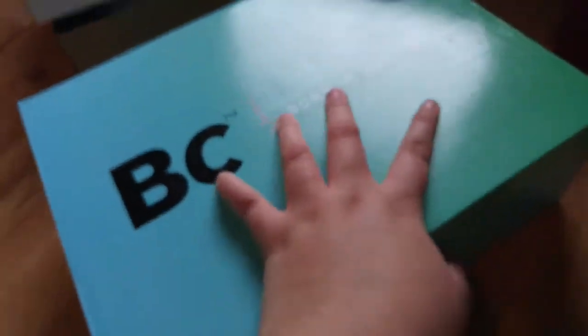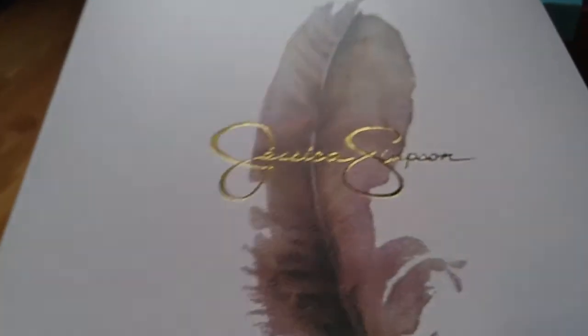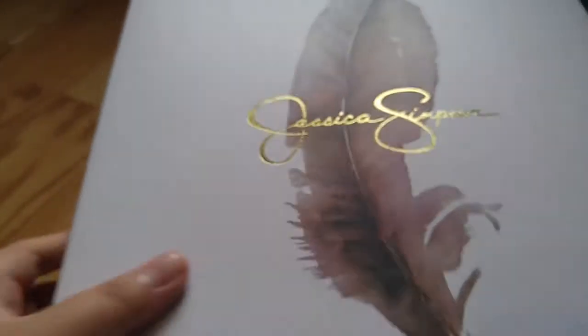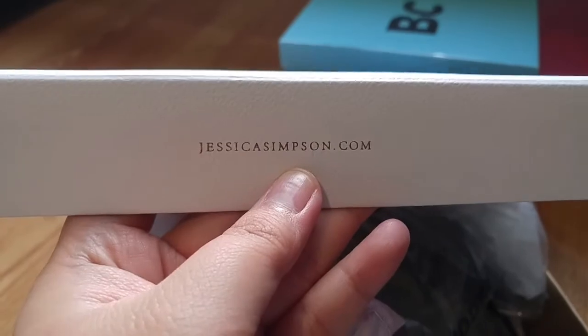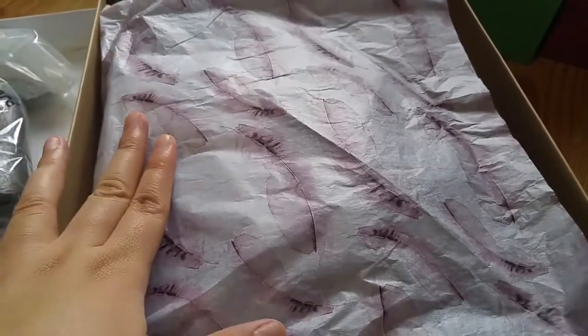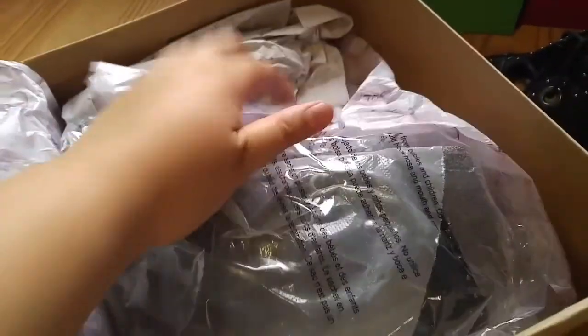Last but not least is Jessica Simpson's shoe. I think she's funny and really pretty. I really like this packaging — really simple, with a feather detail, a beautiful shine, and a textured box. Once you open it there's tissue paper with feathers and then the shoe itself.